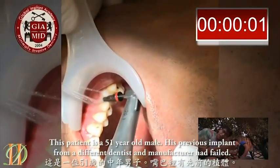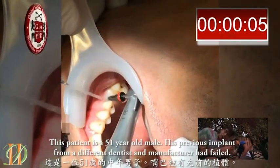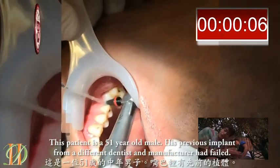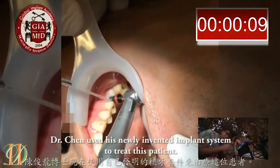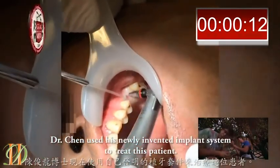This patient is a 51-year-old male. His previous implant was from a different dentist and manufacturer, which failed. Dr. Chen used his newly invented implant system to treat this patient.